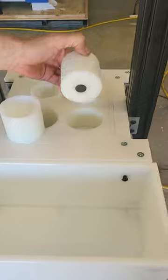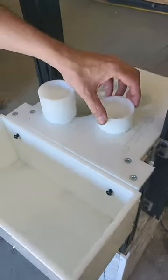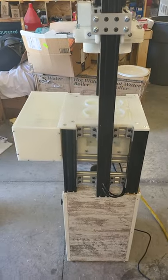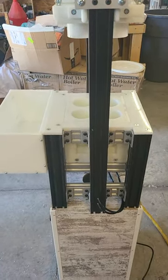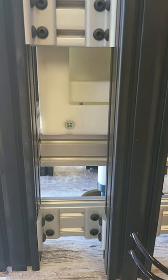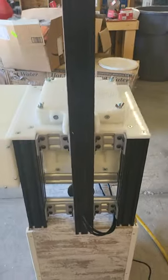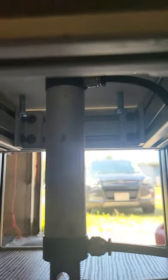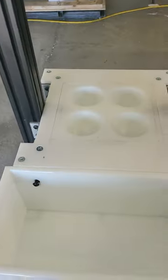The pucks are removable — they are magnetic on the bottom and magnetic in the holes, so they hold in place. You just hit reset to reset, then hit start. As you see, it presses down but also presses up from the bottom to give you a tighter compact. Underneath the unit there are four screws so you can adjust the height of your mold.